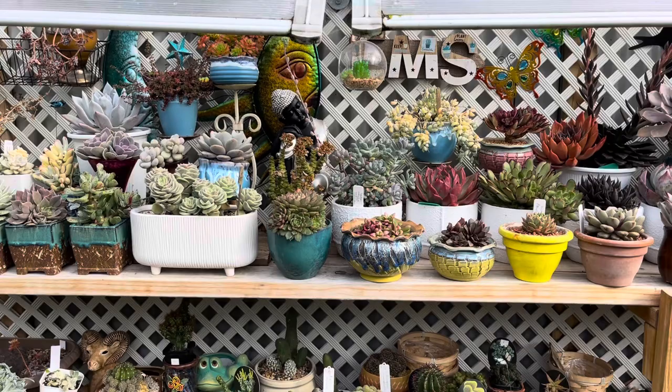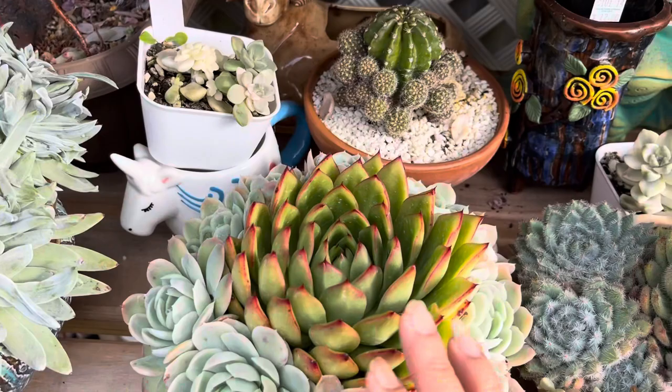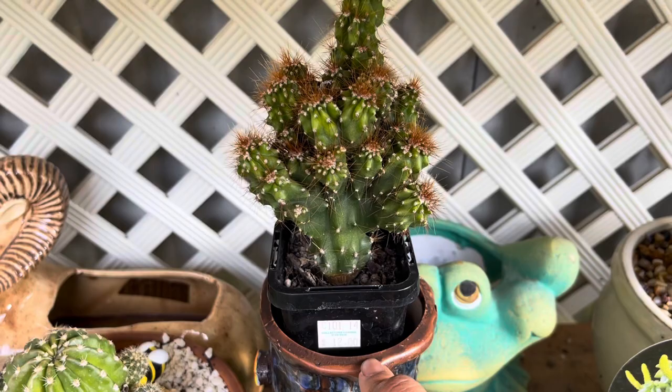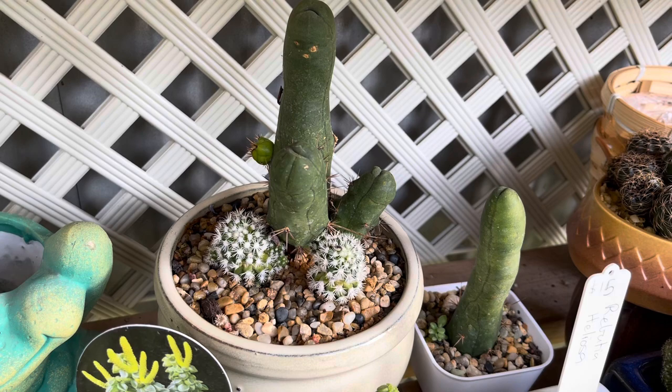Now let's go down to the bottom shelf. I'm going to give you a quick look. This is bene musume that I surrounded with echeveria elegans. I have a cactus there — still in the original container, it's $12. And another cactus of mine, it's already multiplying.